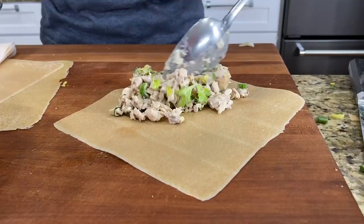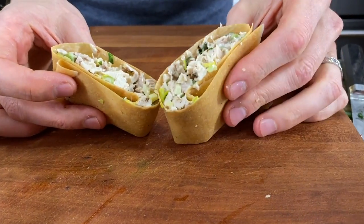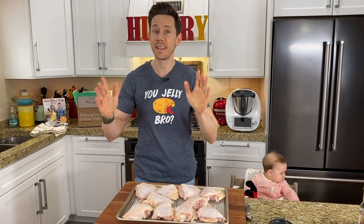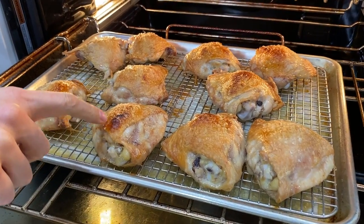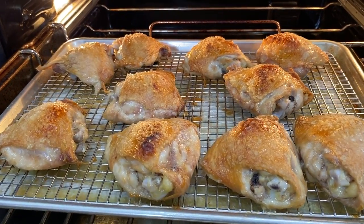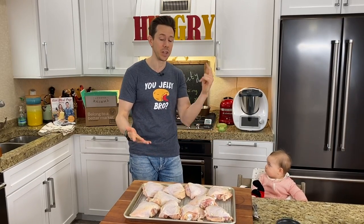I'm going to make it kind of in meal prep style because here's the deal — when you make a chicken salad this good, you want to double, triple, quadruple the recipe because it'll go through it really quickly. I think the key to making this next level is using the best quality chicken you can find and oven roasting it to get the most juicy, flavorful chicken possible. I'll tell you in a couple of minutes why we don't buy the rotisserie chicken at the grocery store.